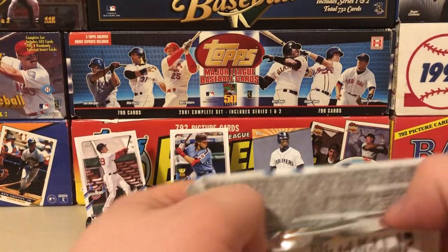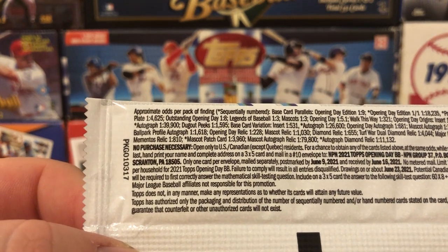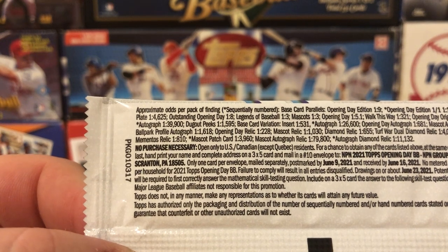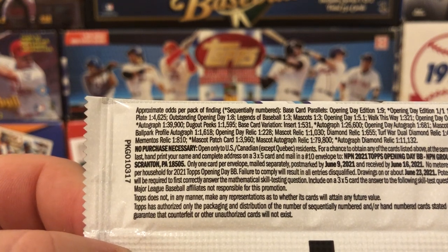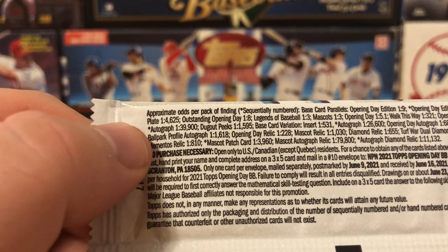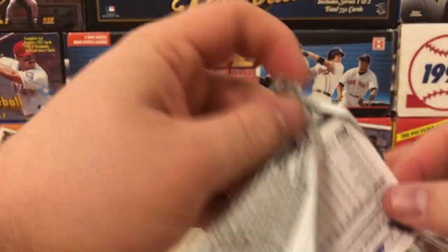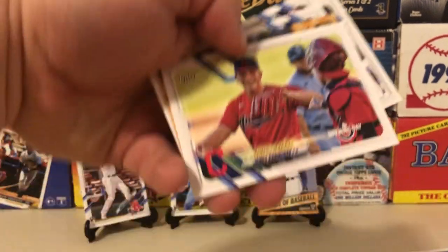Let's take a look at the odds really quickly. You have your Opening Day edition — one in nine. Opening Day edition one-of-ones — 1 in 18,000. Does that say autographs one in 39,000 packs? Basically 40,000 packs — autograph one in 39,900. I don't think you're probably getting very much out of this set, but if you do hit one, that would be quite something.